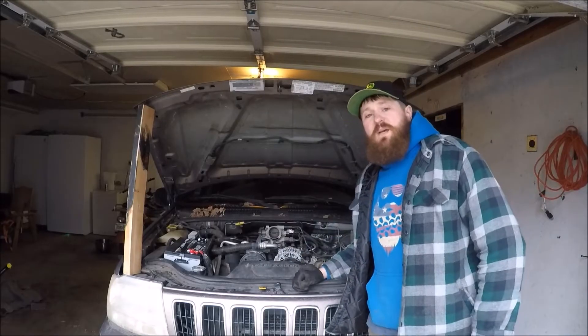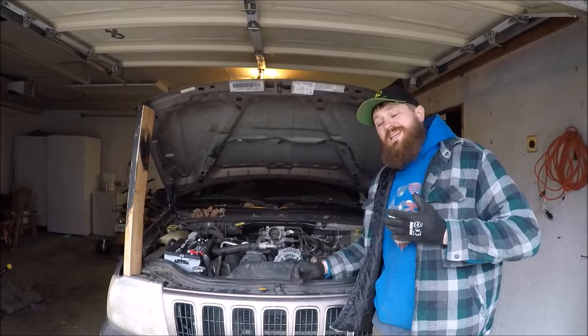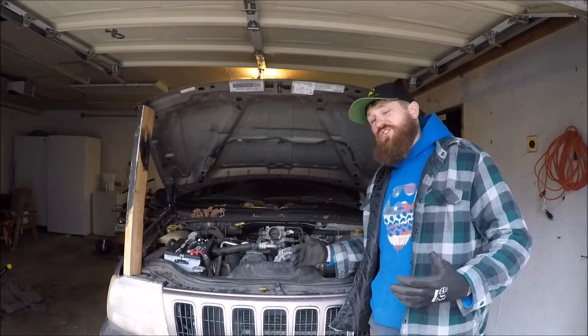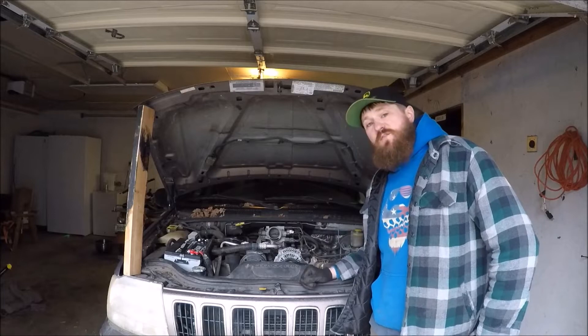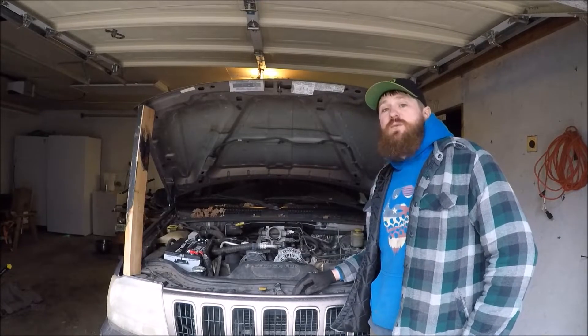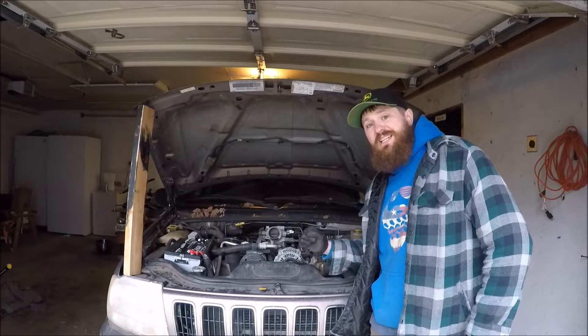Hello everyone and welcome to Muddy Beards 4x4. I am Robbie and today we're going to be working on trying to diagnose an engine knock on a Chrysler 4.7 liter V8 engine out of this 2001 Jeep Grand Cherokee WJ.